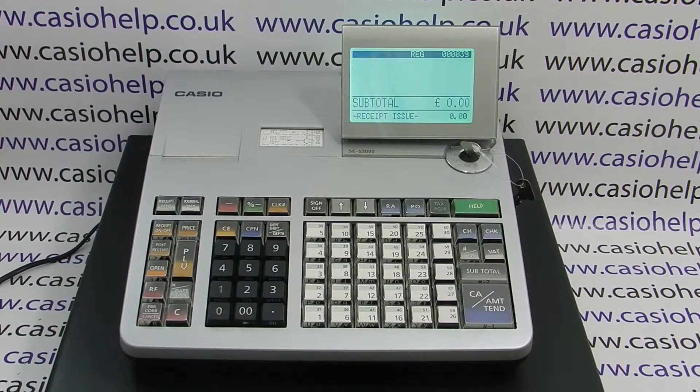We now have receipt issue, so every sale we process will result in a receipt being printed out. If we double tap it again, it will turn the receipt off.